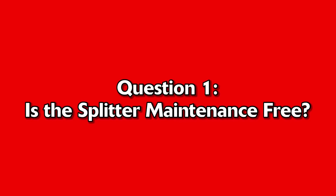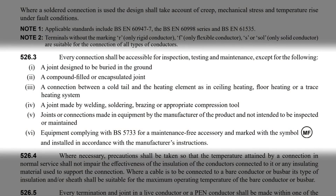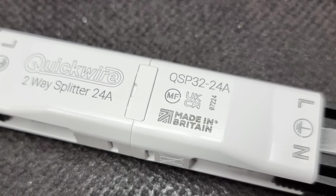Question number 1: Is the splitter maintenance-free? To answer this, we can dive into BS 7671. Regulation 526.3 states that every connection shall be accessible for inspection, testing and maintenance, except for certain listed methods. It then gives you, in indent 6, the option of equipment complying with BS 5733 for a maintenance-free accessory, marked with the symbol MF and installed in accordance with the manufacturer's instructions. Looking at the spec sheet for the 24-amp splitter, it does indeed comply with BS 5733, and the body of the splitter is marked with the MF symbol.